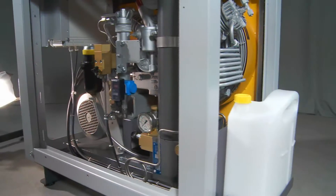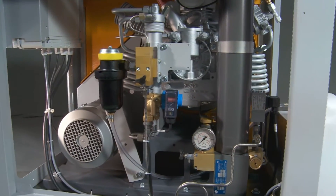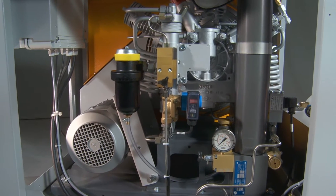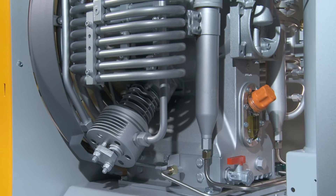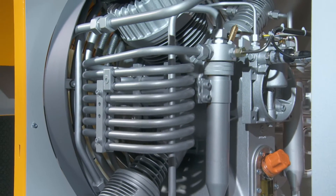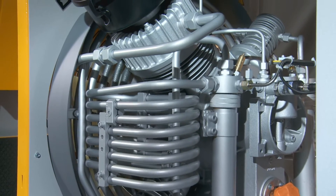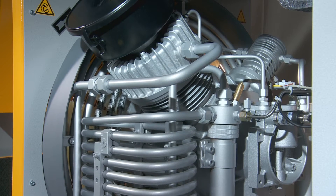Condensate is drained at regular intervals during operation as well as when the unit is switched off. The integrated vibration-resistant stainless steel cooling tubes are corrosion-resistant and serve to lengthen the service life of both the cartridge and the unit as a whole, adding up to long-term cost savings for you.